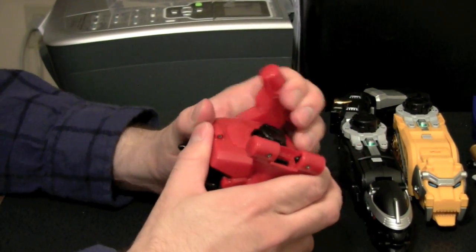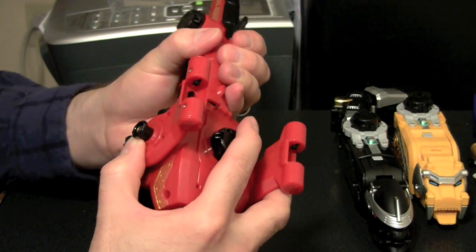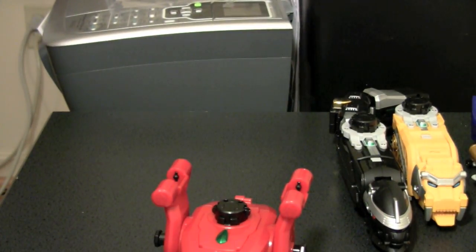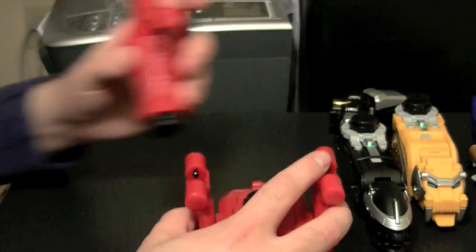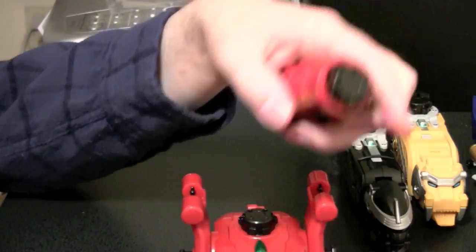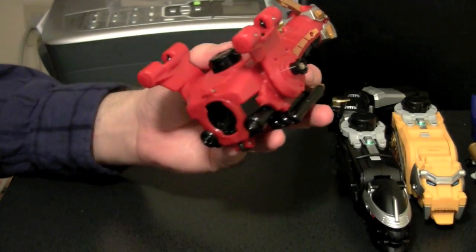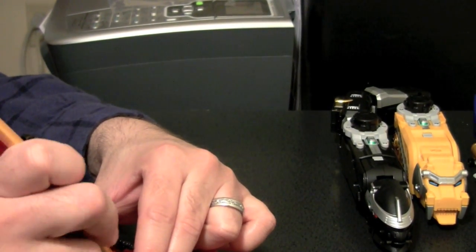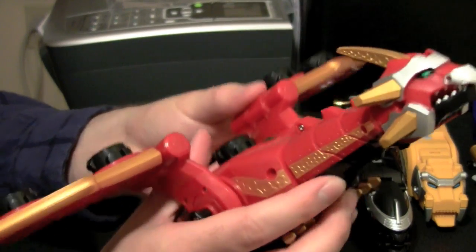Finally, we're going to go with red. We'll start by rotating those points forward, taking the tail and attaching it. It actually completely disassembles — the tail disassembles; this is the head, this is the neck. Put that there, attach the head, attach the tail, and then the wings attach and just drop into place. And there we go.